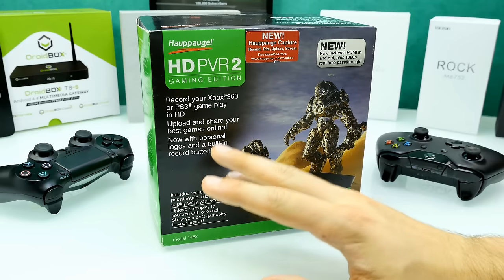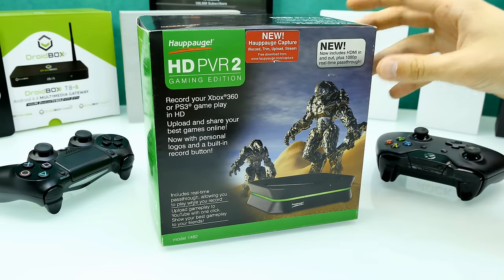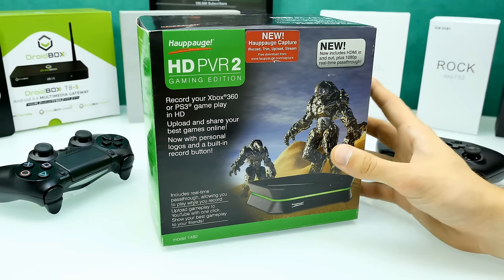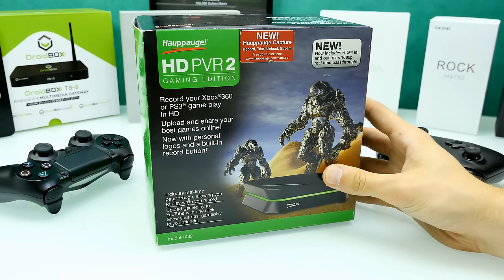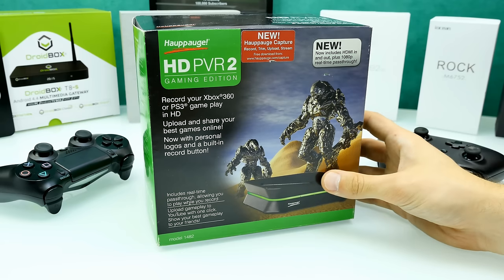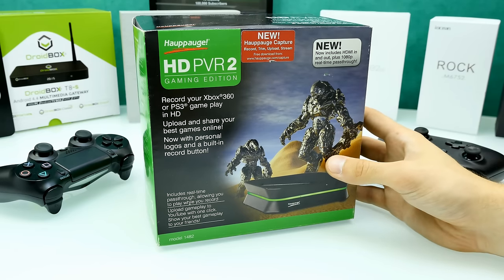You can upload and share your best games online, you can stream with it, so basically you can do a lot of things. It's also compatible with the PlayStation 4 and Xbox One — you just have to switch off HDCP. I have shown a tutorial on how to bypass HDCP with a splitter, and we'll talk about this in the full tutorial. But this is just the unboxing video.